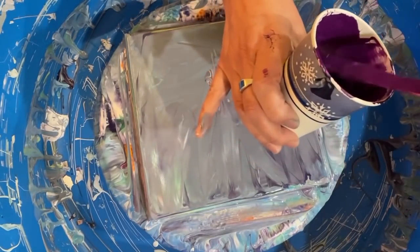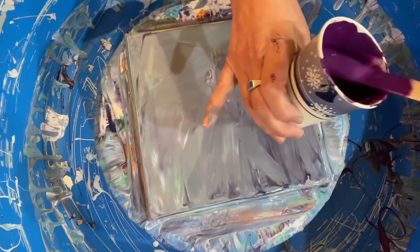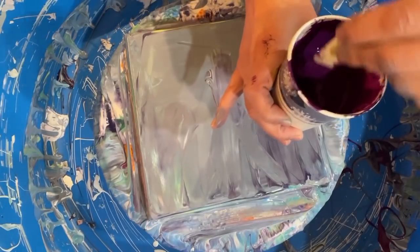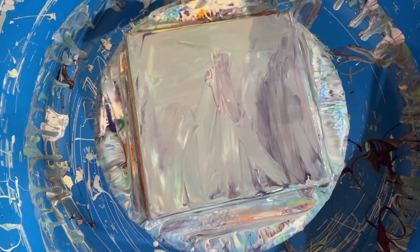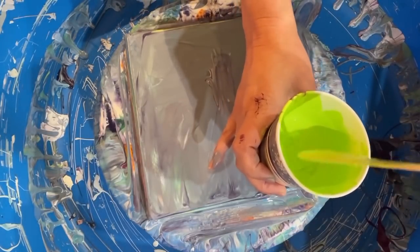Tonight I am using a bunch of — almost all — Liquitex Basics. First up we have Prism Violet, this is mixed three to one with American Flow Troll. Oh, there's a glump — that's probably the American Flow Troll; it's a brand new bottle so I didn't bother sifting it or anything. I probably should have. Still kind of on the thick side — leaves a mound for a good two seconds before it disappears into the paint. So that's three to one with American Flow Troll — that's Prism Violet. Next up we have Cerulean Blue Hue. That one's looking good, that's Liquitex as well. Next up, also Liquitex — this is their Brilliant Yellow Green. You can see how thick it is, it's pretty dang thick.